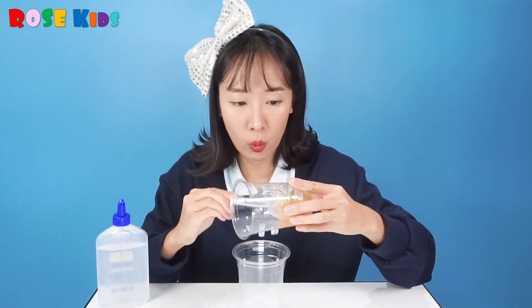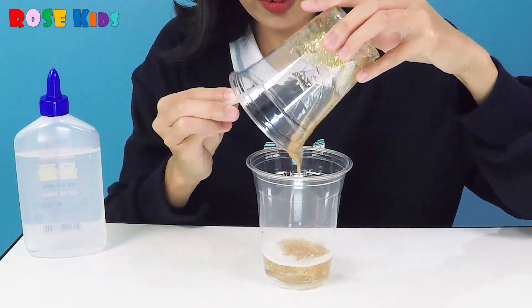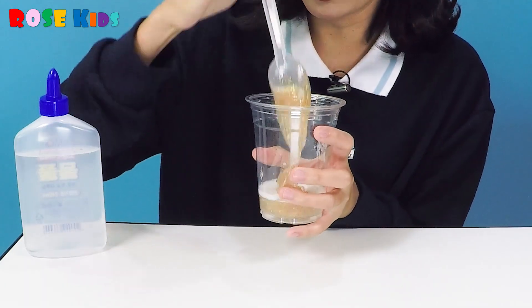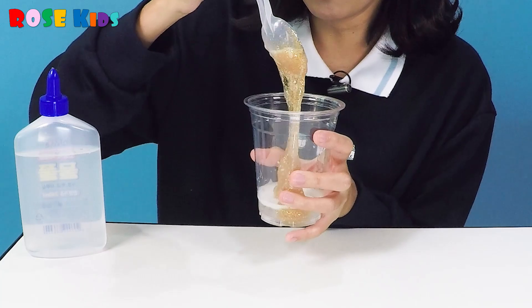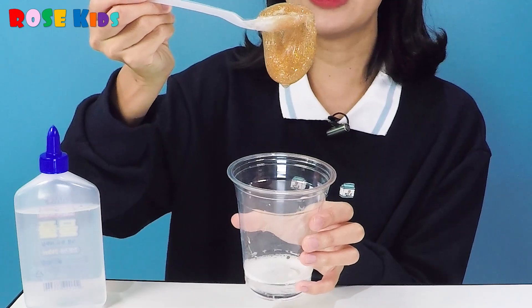And I'm going to pour this glue into the saline solution which we made before. And mix, mix, mix. Look — see, it's a little bit different from glue. It looks like slime!